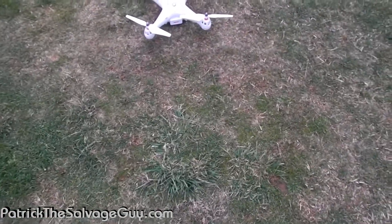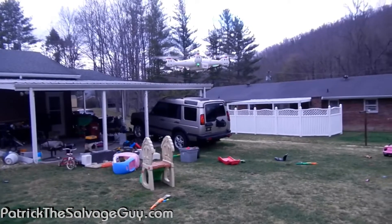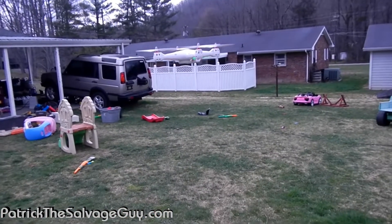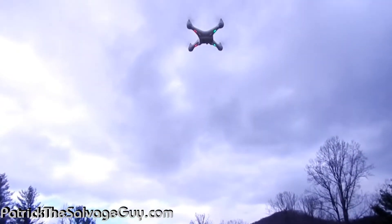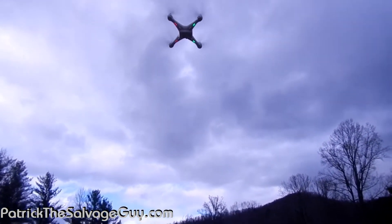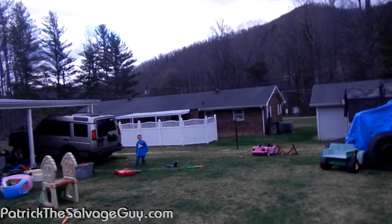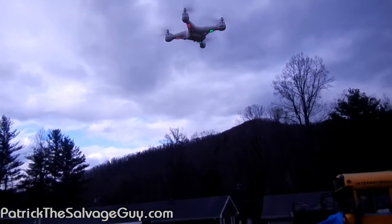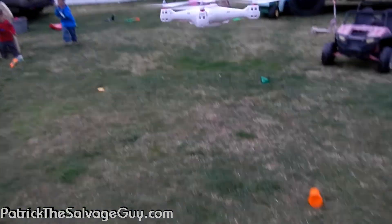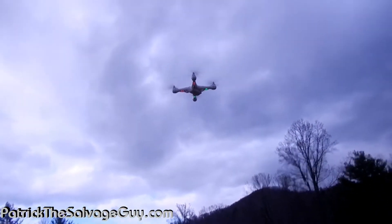Calibration is complete. Look at that — flying great. It's going to try to go home — check it out, it's doing the return-to-home thing. Close enough. I'm not videoing any more of this, I'm just gonna have fun.